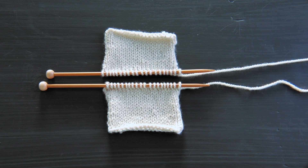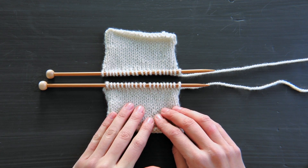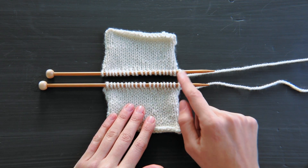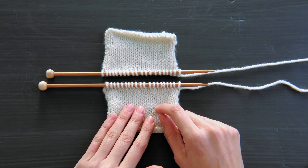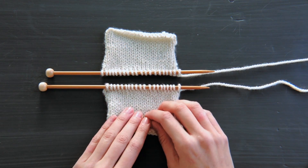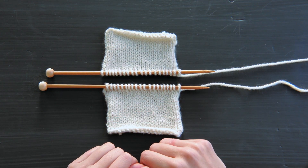Hey guys, this is Laura from Purl Soho, and I'm going to demonstrate Kitchener stitch. Kitchener stitch is a finishing technique for grafting together two rows or two rounds of live stitches by creating a new row of knit stitches between the two. And you do this using a threaded tapestry needle.